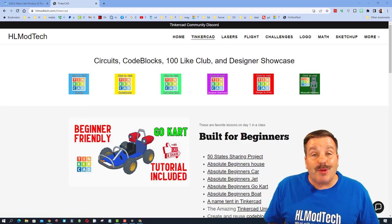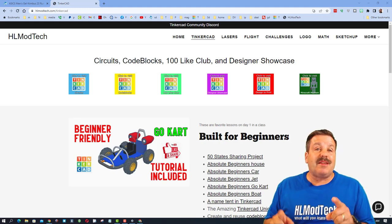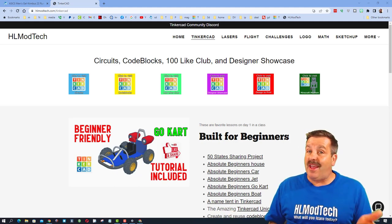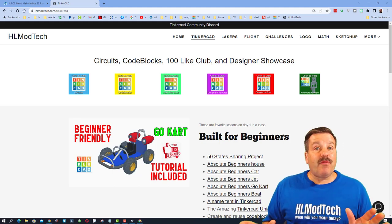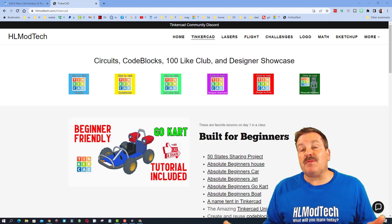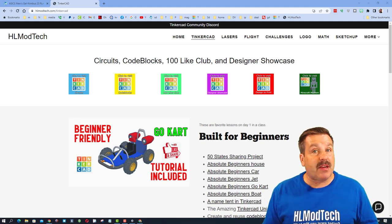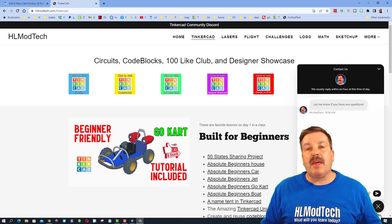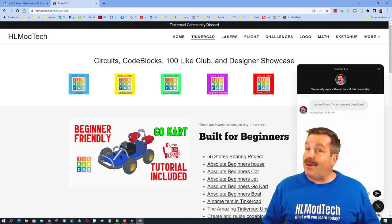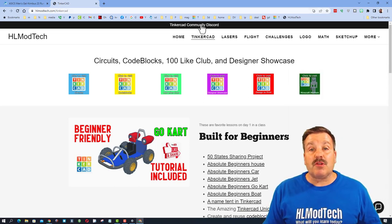Good day friends and welcome to another episode of Tinkercad TV. These episodes are designed to entertain and inspire, so let's get cracking. Before we get started, I do want to remind you this is my website hlmodtech.com — tons of amazing lessons about Tinkercad, and down at the bottom a built-in messaging tool where you can click that button, add your question, comment, or suggestion and reach me almost instantly.